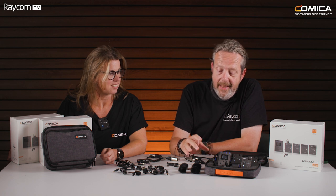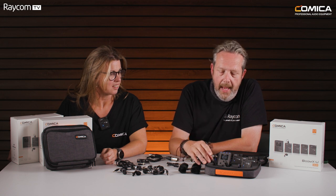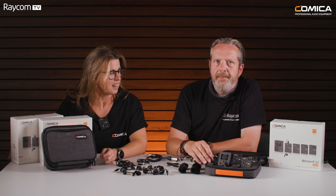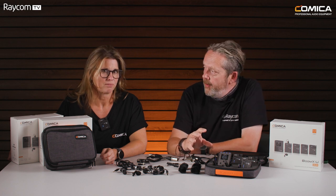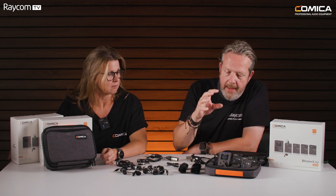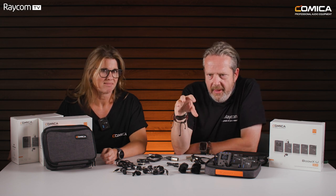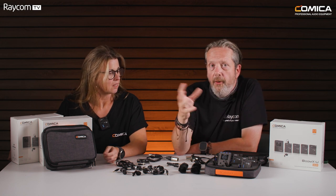You do need a license for this but it's not expensive — it's £85 a year, available directly from Ofcom, and you'll find lots of quiet areas usually within that space to use. It has 24 fixed channels and the system auto-syncs to find the best of those 24 channels, picking four from the 24.